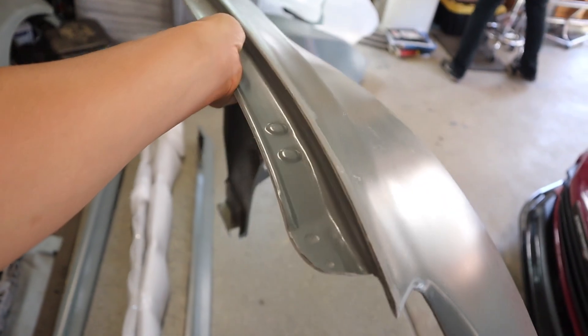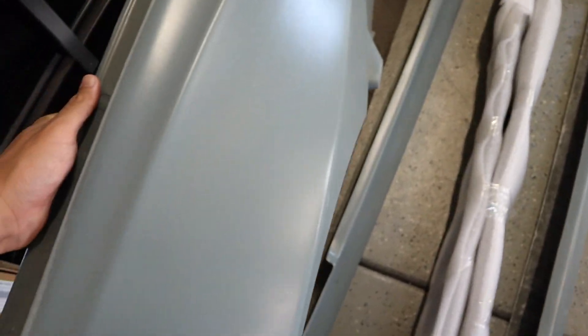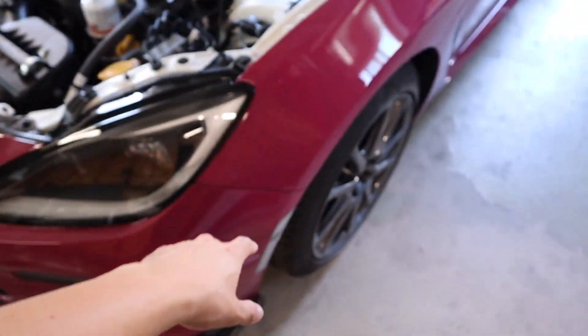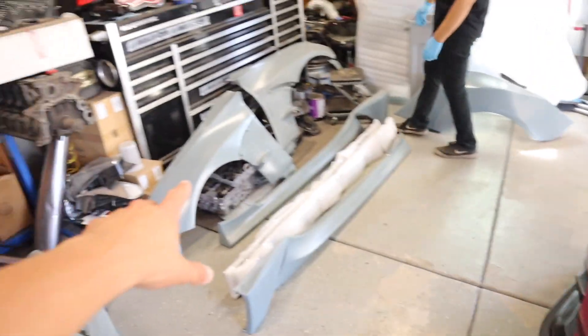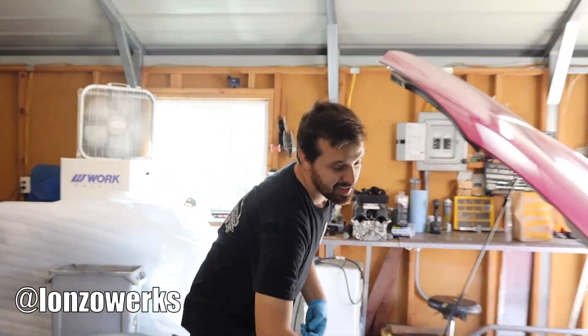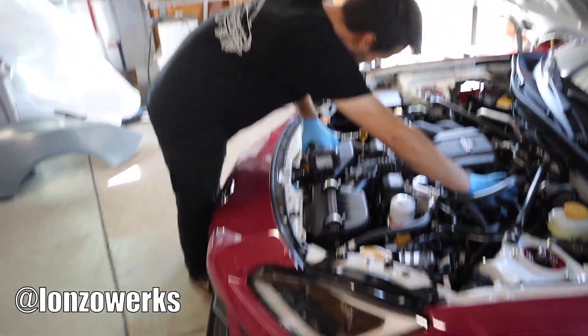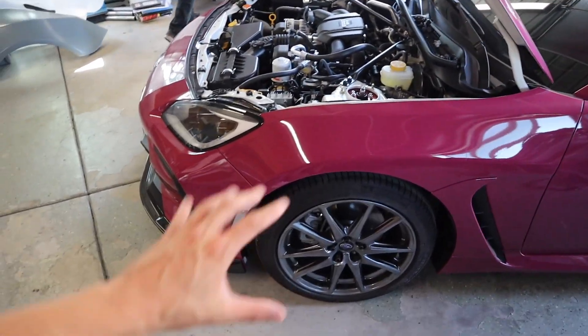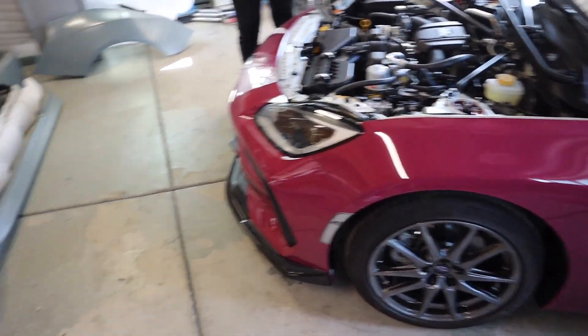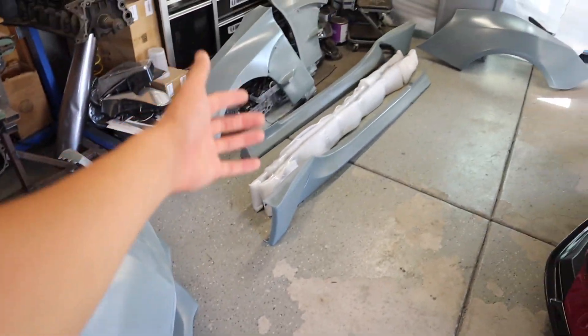These fenders bolt up straight to the car just like OEM, so there's no cutting involved. With other wide body kits you'd have to cut the fender and bolt it onto the stock one, but with this kit all you do is swap out the fenders. That shouldn't take too bad — probably like an hour or two just for the whole front end. We're gonna get started right now, taking apart the front bumper and fenders and start mocking up the pieces.